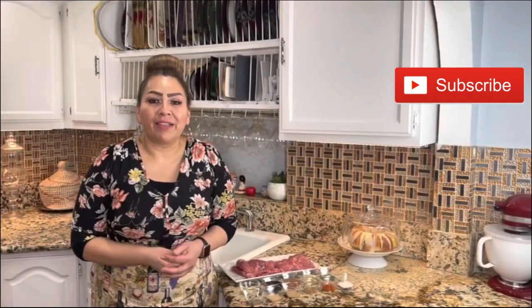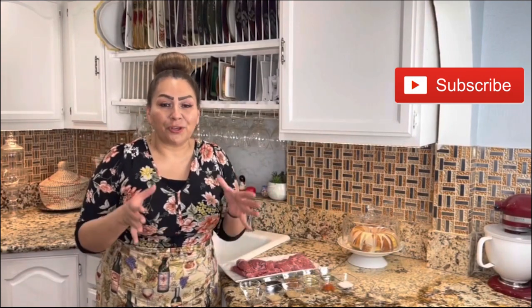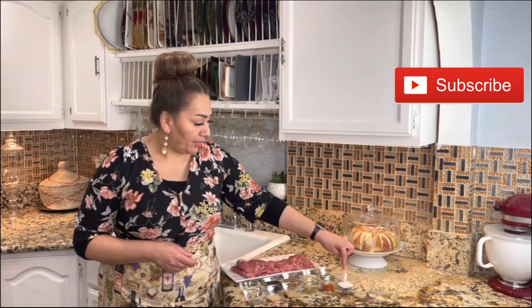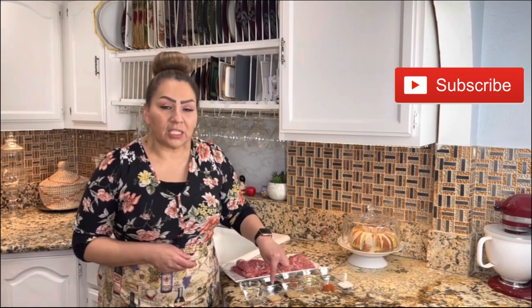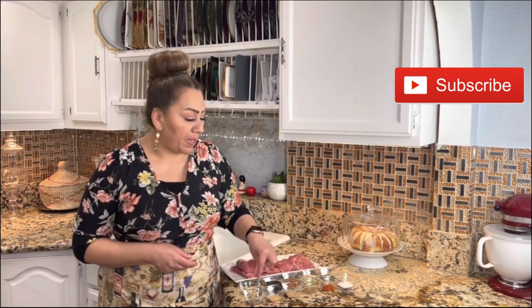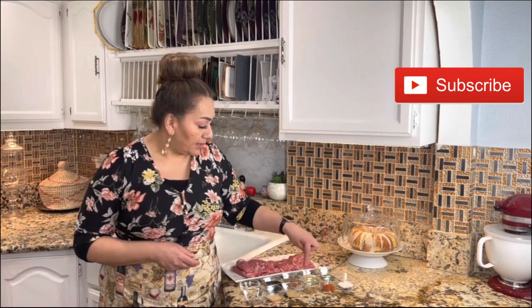To prepare your carne asada or your skirt meat, these are the ingredients I have: one teaspoon of sugar, one teaspoon of smoked paprika, one teaspoon of cumin, one teaspoon of ginger powder, one teaspoon of granulated garlic, one teaspoon of black pepper, one teaspoon of dried parsley.